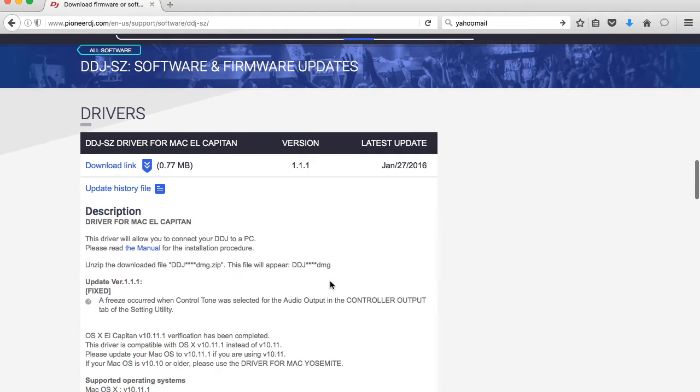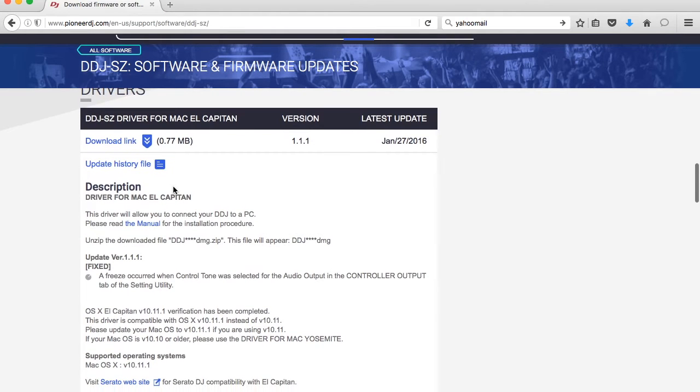Going back down, where it says Drivers, go ahead and hit Download. The latest driver was on January 27, 2016, so we would want to download that if we're running a Mac with El Capitan.